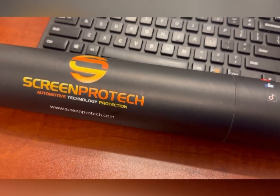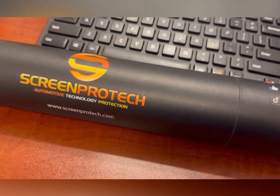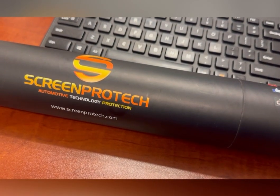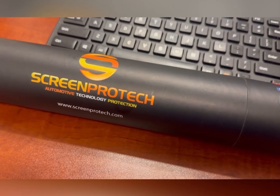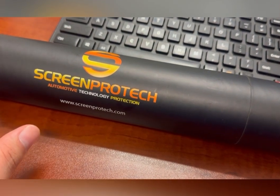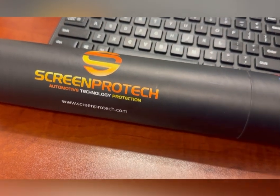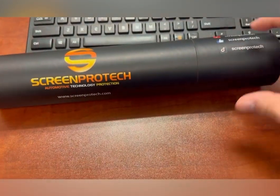This particular one is for my Forester, but I do have another one for my WRX. So essentially, this is going to have the infotainment screen, a screen protector for the speedometer and dash, and in the Forester there's a third screen where there is a front-facing camera — and that will be covered as well. So it's protecting all of your screens, kind of an all-in-one bundle.